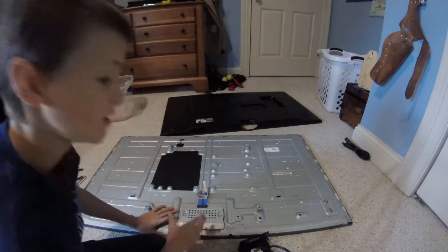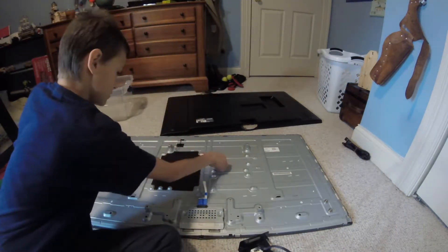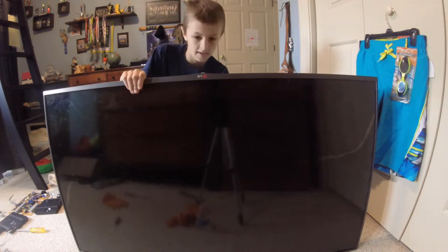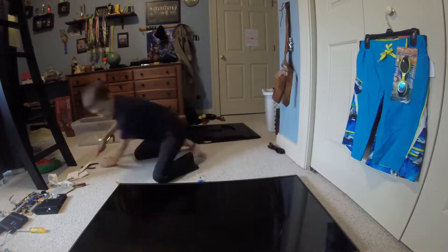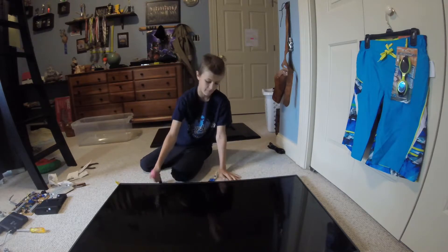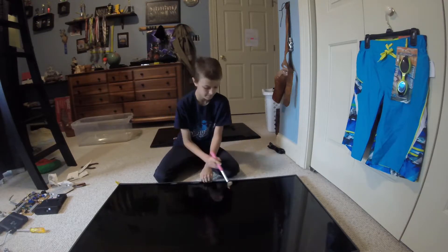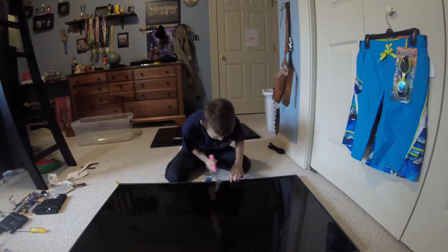Now all we have left is to get the screen off of the entire TV and see what's in between this and the screen. This TV is Fort Knox — these tiny screws up here are impossible to get out. So this is where the hammer comes in. I'm just going to stick this under here and pry it out and hope that works. I was just prying it open and it cracked the glass right there. I'm assuming that's going to happen a lot more.